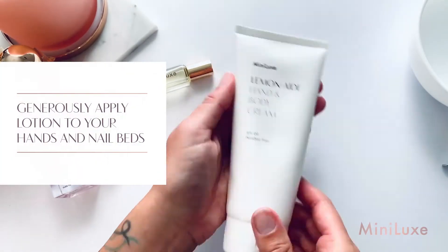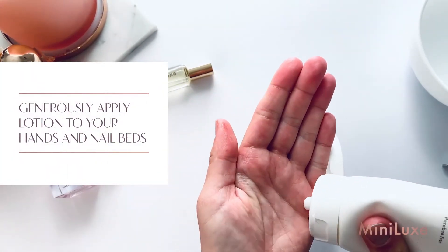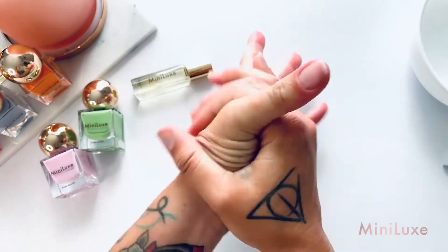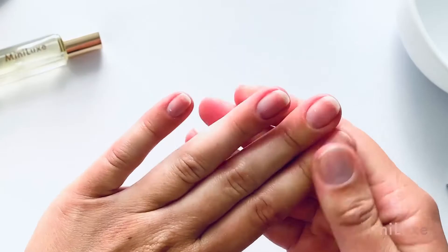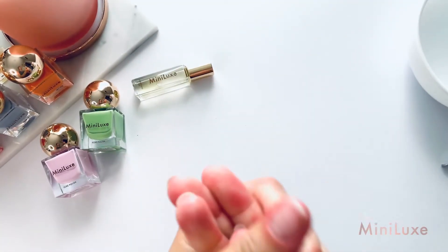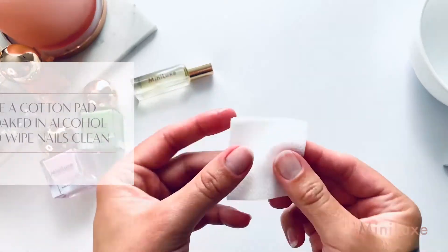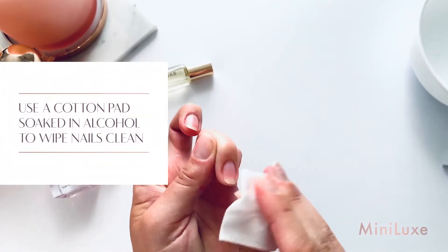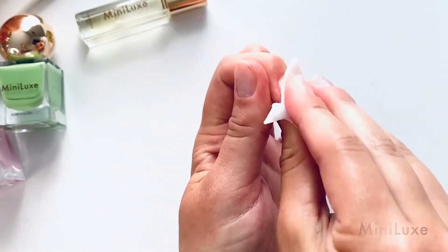Generously apply Minilux Lemonade Lotion to your hands and nail beds. To prep your nails for polish, use a cotton wipe saturated with isopropyl alcohol and wipe your nails clean of all oils and debris.